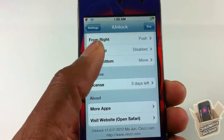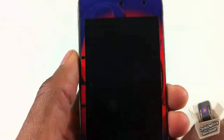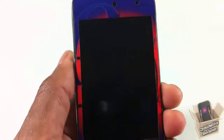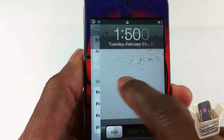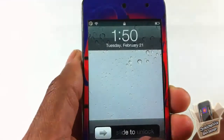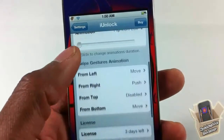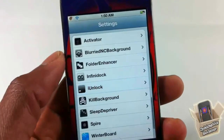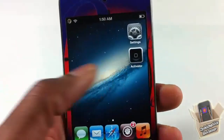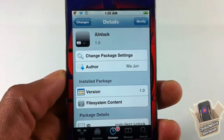That's basically all the features. You can set a custom animation for when you unlock with your lock slider, or use one of the swipe methods — moving the lock screen from the right, left, top, or bottom. It's a matter of preference; different strokes for different folks. It reminds me of UnlockFX. This tweak is called iUnlock and it's in the BigBoss repo for $1.99.